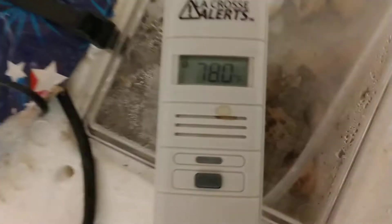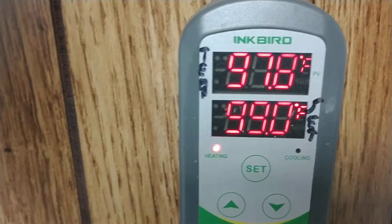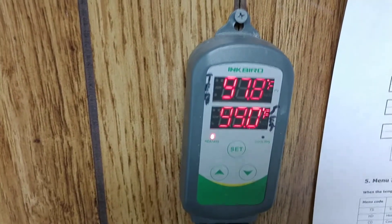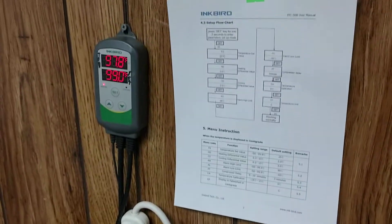So I've got decent temperature. I had to adjust my Inkbird thermostat. Now, that says 97.8, and this one here says 98.4, and this one here says 97.8. So I guess I'm going to go with 97.8, which is not great. But I did just add water, and I did just turn the temperature down one degree.